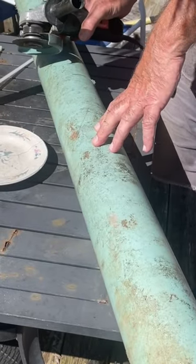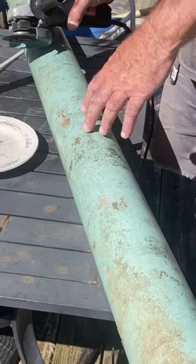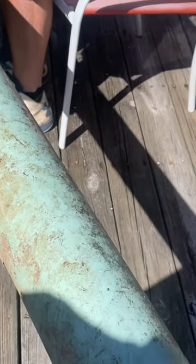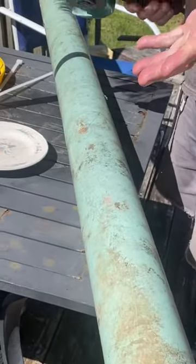How to build an inexpensive gravity fed deer feeder. Notice this — this is a six inch long PVC pipe. I want to show you how to do it in two or three steps. Carefully pay attention.